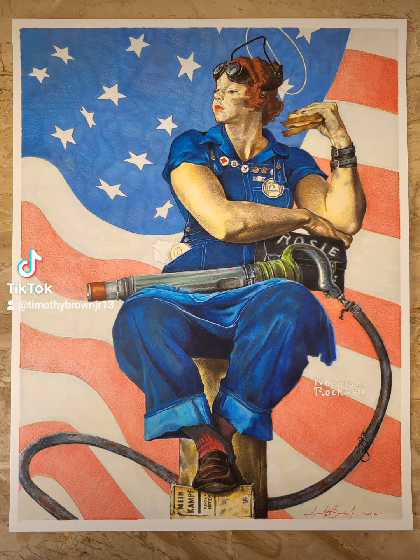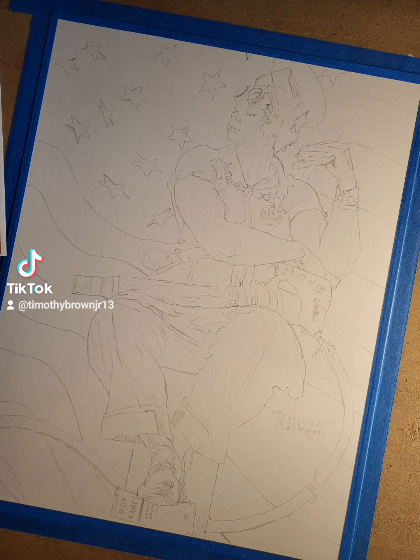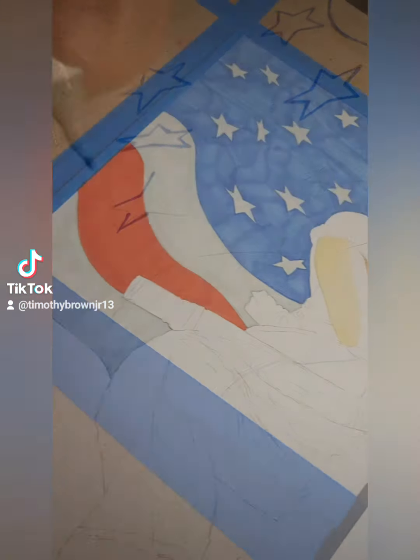Hello, everyone. I'm testing out my voiceover work. So this last weekend, I got a chance to drop off a piece to a client and a friend. She really loves my work and she's requested a couple pieces before.